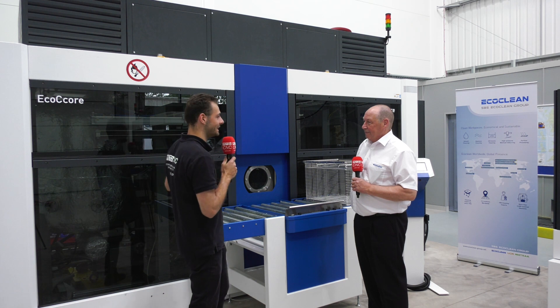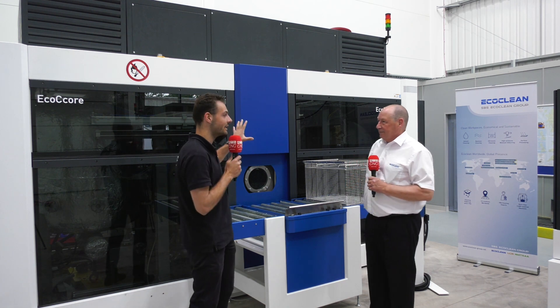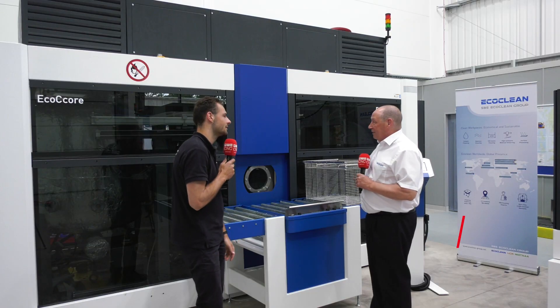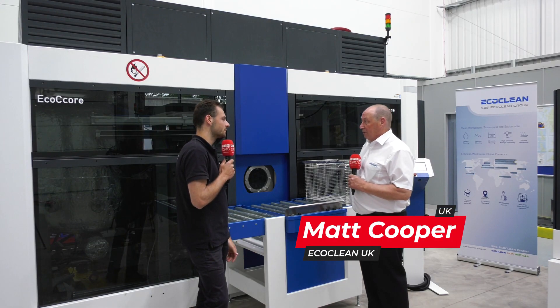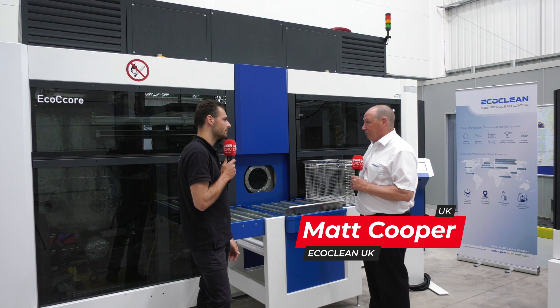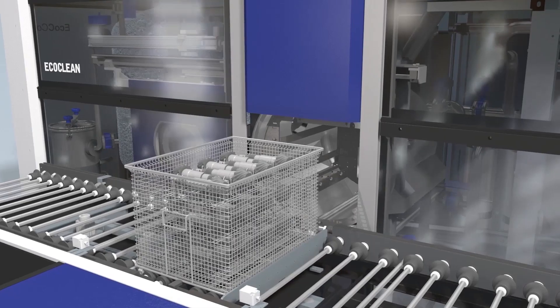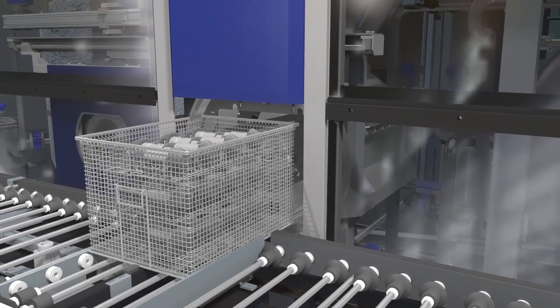We're here in front of a massive cleaning machine. This is the ECO-C Core — our award-winning machine. It won a Design Award in Germany when it was first introduced. It's a very powerful solvent cleaning machine.